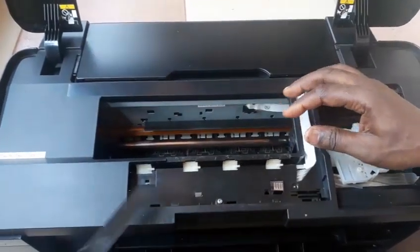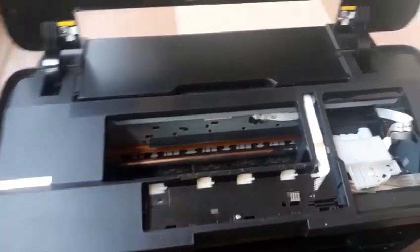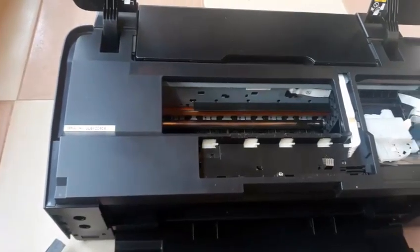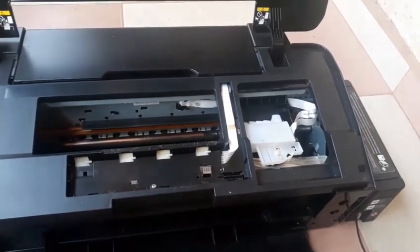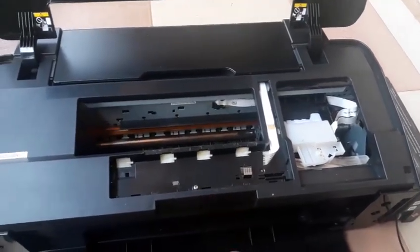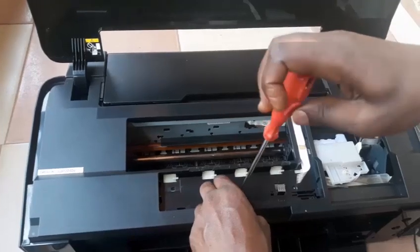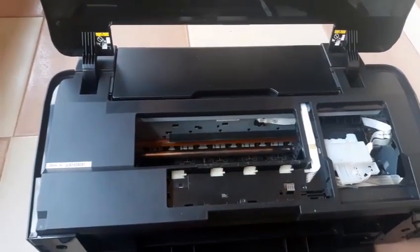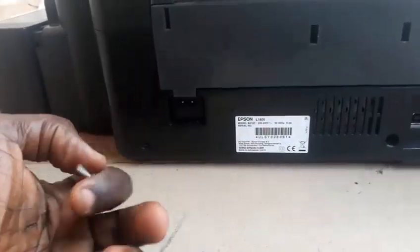Then look for the screws by the side — you will see some plastic pieces there. Just bring them out; they are not tied with any screw. Then at the center where you removed the front control panel, there is a screw that ties the casing to the body of the printer — unscrew it and bring it out. Then go to the back of the printer where there are about three screws covering the printer's power unit and main board. Gently bring them out and pull out the back cover.